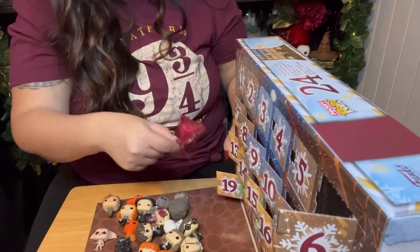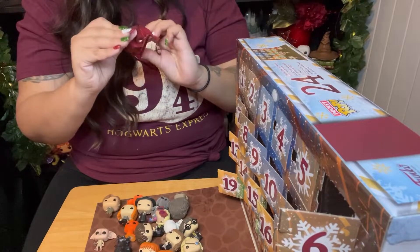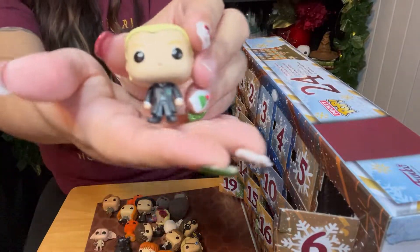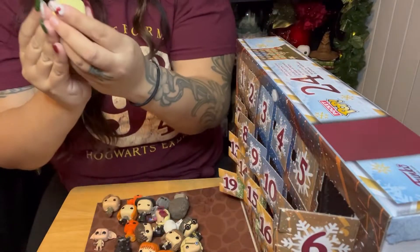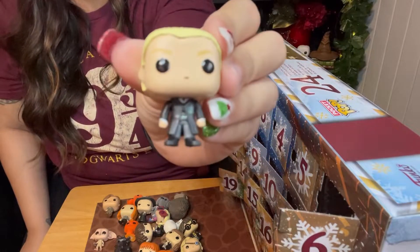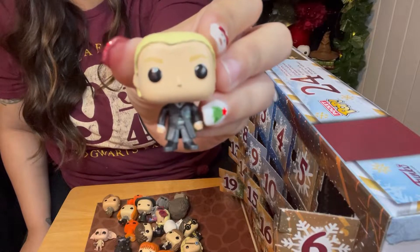Number nineteen — what the heck, are we not getting a Ron? We got my boy, Draco Malfoy. Is this Draco? Yes, it is. It's Draco Malfoy, also one of my favorite characters.